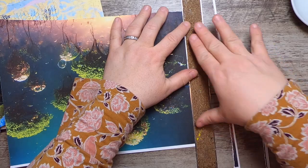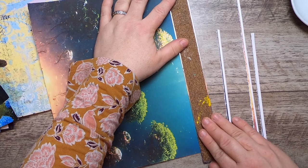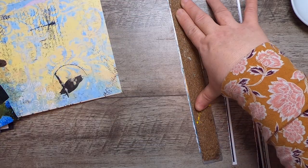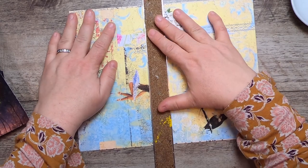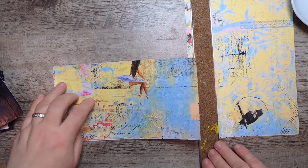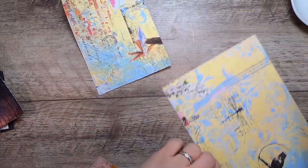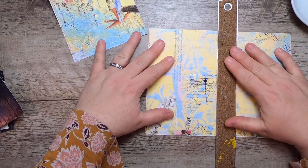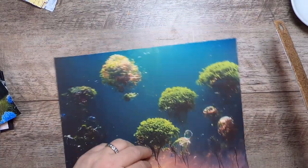I did quite a bit of prepping for this month already, but there will be some bits where I do prep like this, because I think it's important to show the overall process. With these papers, I'd typically use them as a collage background, so I'm going to tear them down to the size I want for a journal card. We're just going to create a bunch of square-ish bases of different sizes.